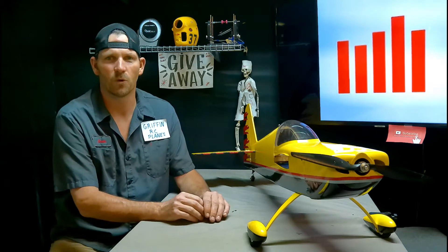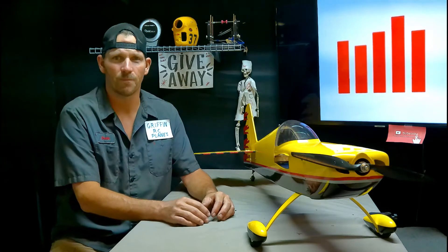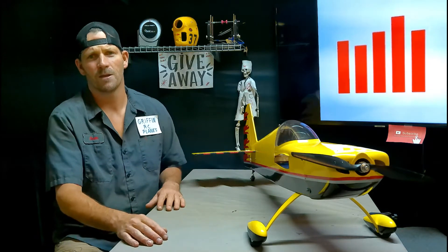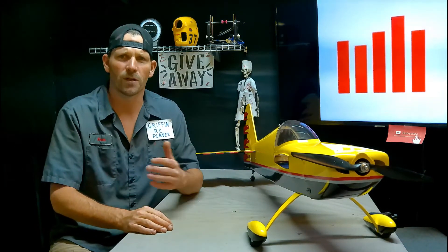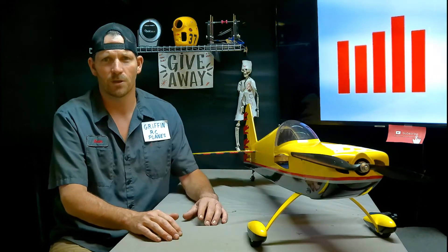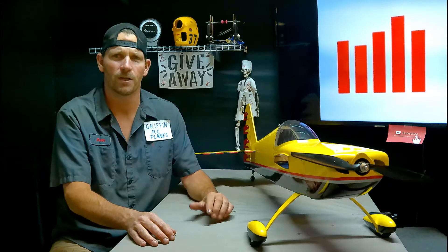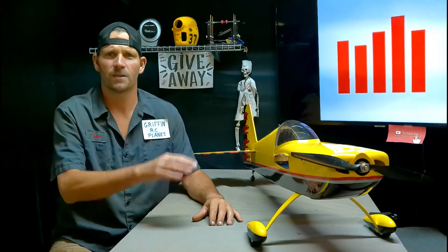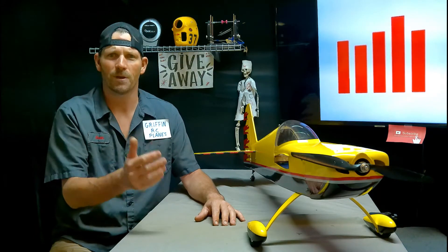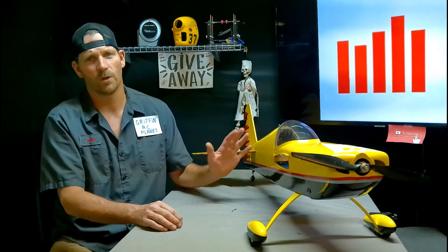If you just saw the video before this one, you saw that I wasn't able to fly the Edge 540 today. My favorite weather app — the one I've told you guys to check out — it let me down. Big time. Today was like waiting on Christmas morning. Looking at that thing last night, it was saying 4 mile an hour wind all day long. The temperature was only going to be like 170-something. But as soon as I got to the park, I looked at the windsock and it wasn't limp — that thing was standing straight out, and it was like that pretty much all day long. I kept checking my app and it kept saying 4 miles an hour, 7 miles an hour. No, it was like 40 and 70. So we didn't fly the Edge.